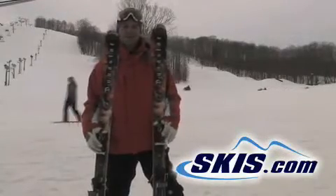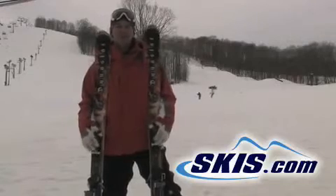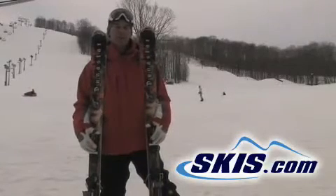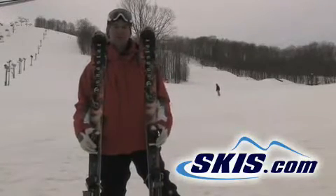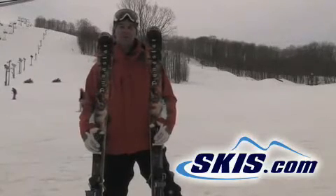I'm Hans with the Dynastar Salton. I was really surprised with this ski for a wide body, 85 underneath the foot. It held really well on hard pack, but obviously skis incredibly well in the softer snow. I definitely give this ski a 5 star, great all-mountain ski for the good skier.